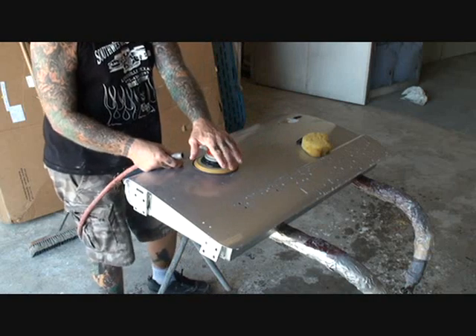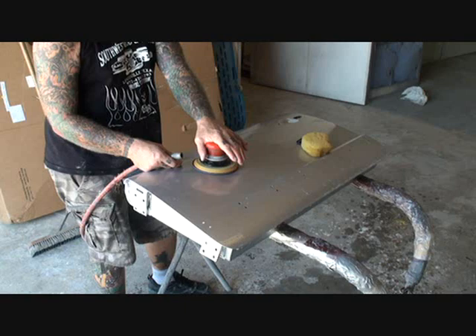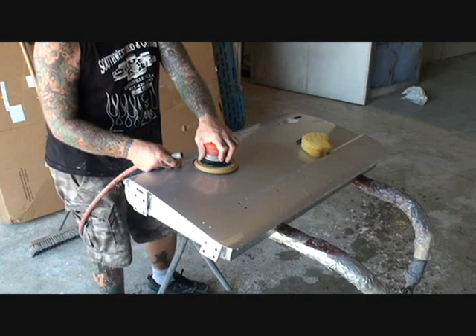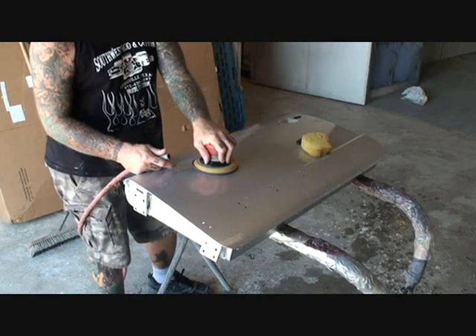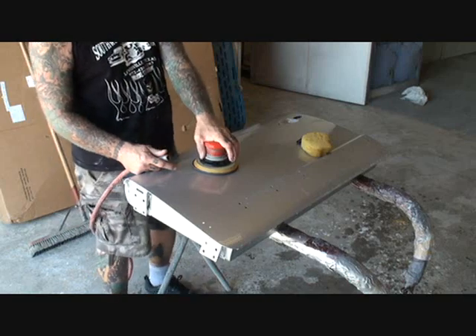One more thing I'd like to add: when using a DA sander such as this to wet sand, always keep in mind this is very fine quality sandpaper and you want to use pressure as you're sanding. You want to make sure that you're pushing down — not so hard that you're bending the panels, but you do want to use a lot of hand pressure so it will get into the finish and actually polish it for you.